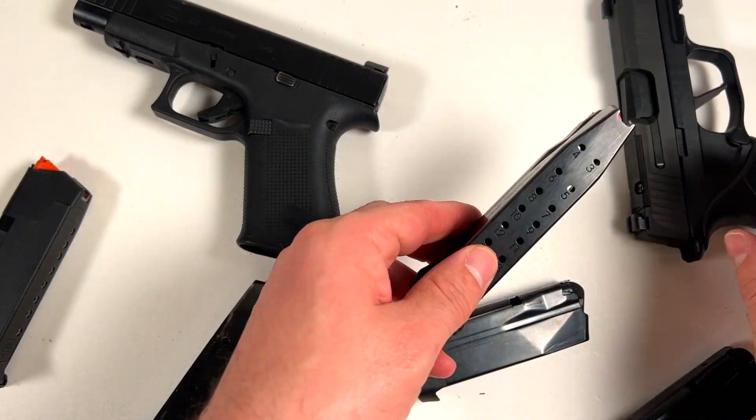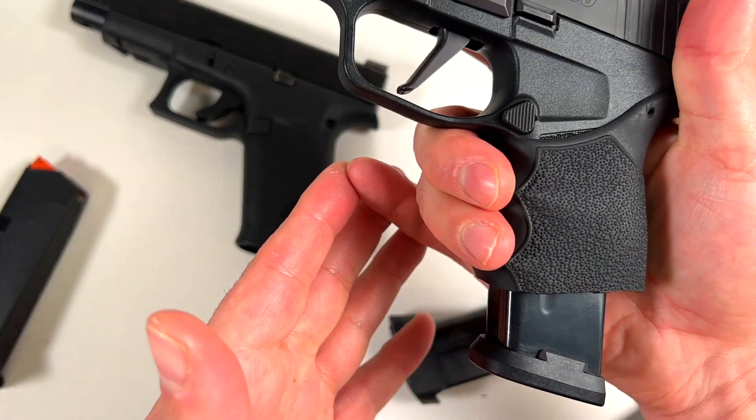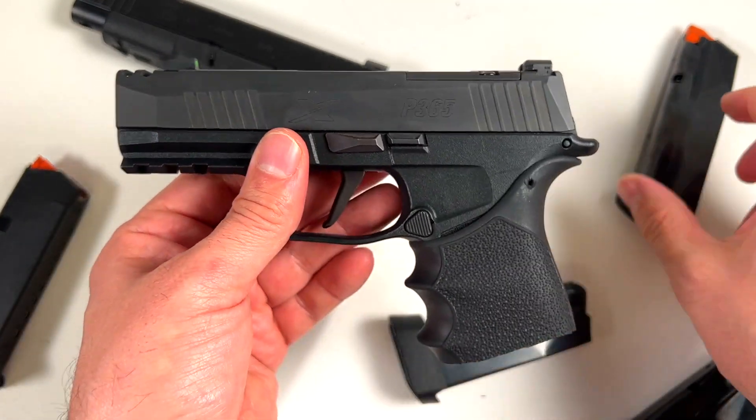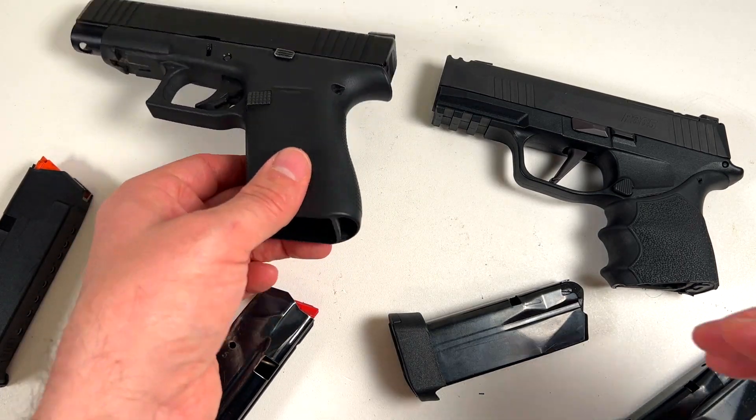Even chopped, the SIG isn't bad — it fits nicely and I've got 17 plus one in this package. So already that's a win for the SIG. The triggers really shocked me.